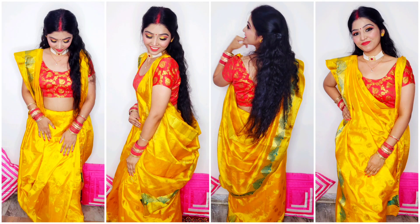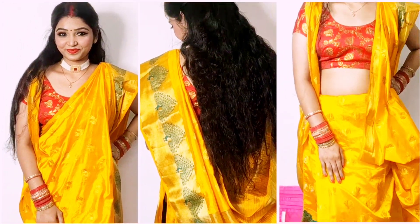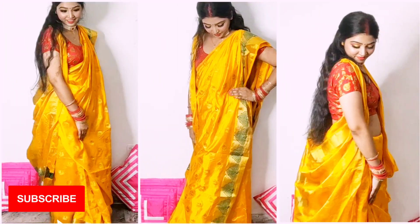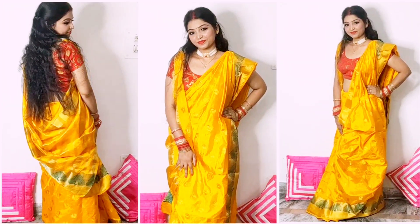Hello everyone, welcome to my world. In today's video I did a Bengali look, so I'm going to share with you how I drape my Bengali saree. Before moving forward, please subscribe to my channel if you are a newbie and hit the notification bell so you get to know whenever I put up a video.